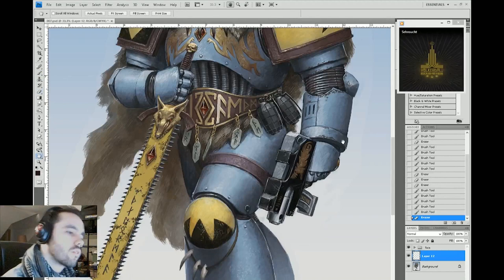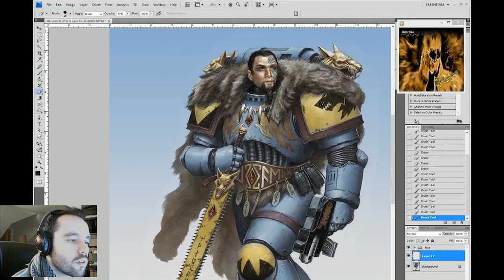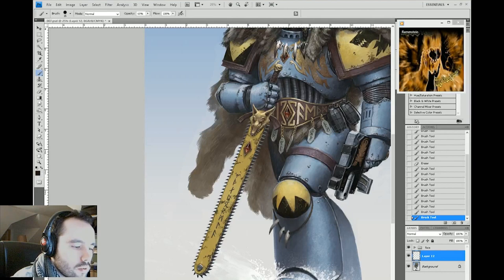All right, time for some weathering. I'm using a normal layer here with a kind of reddish-brown color, just to show areas on the armor where the paint has been scraped off — a little bit of rusted metal or the material underneath showing through. All I'm doing is using a normal layer, looks like a 60% hard round brush, and an eraser. That's all. Quick and dirty.